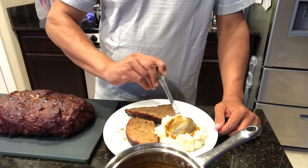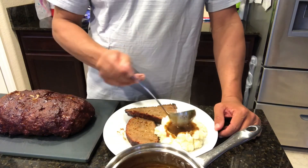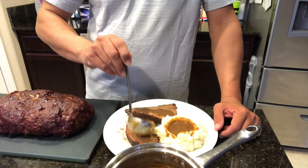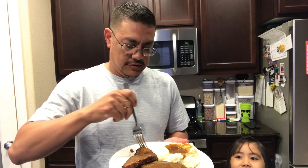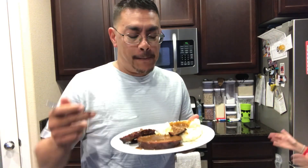All right, here we go — time for the taste test. For me, nothing screams an all-American meal like meat and potatoes. I've got brown gravy and mashed potatoes, and that, to me, is what goes with meatloaf the best. That's really good. I'd encourage you to give meatloaf a try on your pit barrel any time — I'll definitely be doing this again. It adds a whole different level of flavor that you've never had before. So from my kitchen to yours, Big Sticks out.